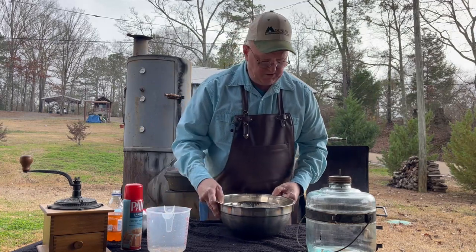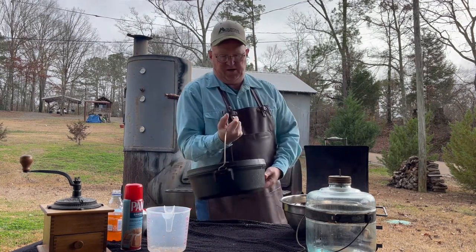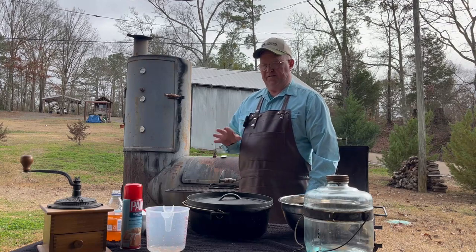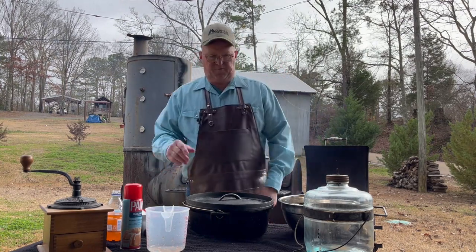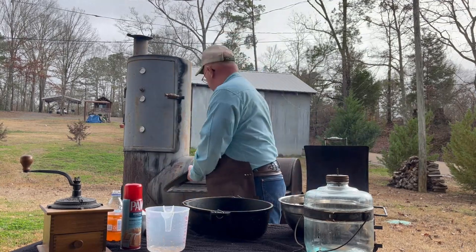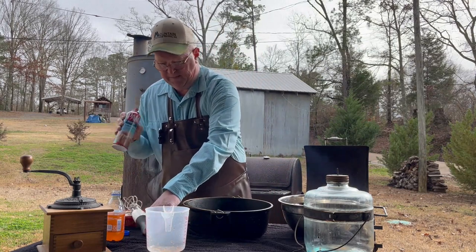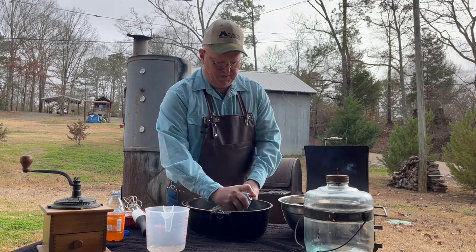We're going to cook this in the dutch oven — we've got a 12-inch shallow. The reason we're using a dutch oven without legs is I'm actually going to put it on my smoker instead of on the ground with coals. The thermometer on here shows about 325 degrees — I opened up the firebox earlier and it got a little cooler. We're going to use a little pan spray because we will flip this cake out.